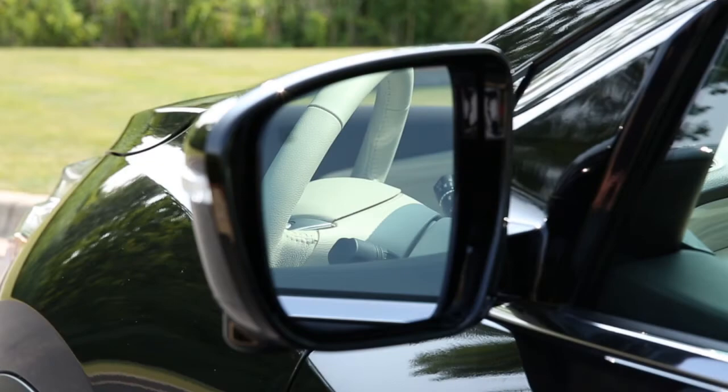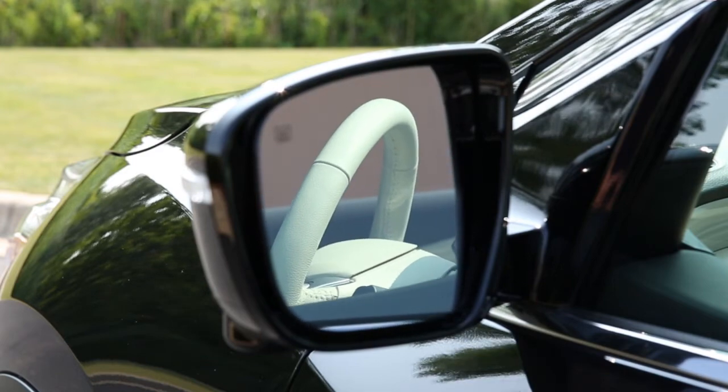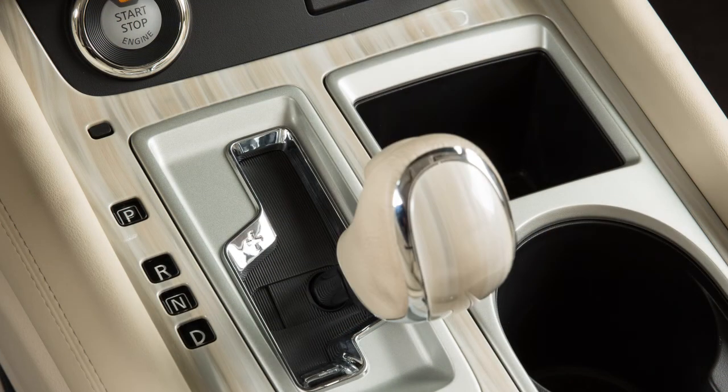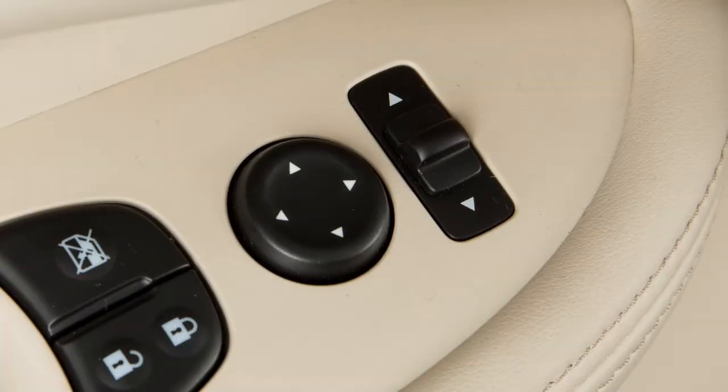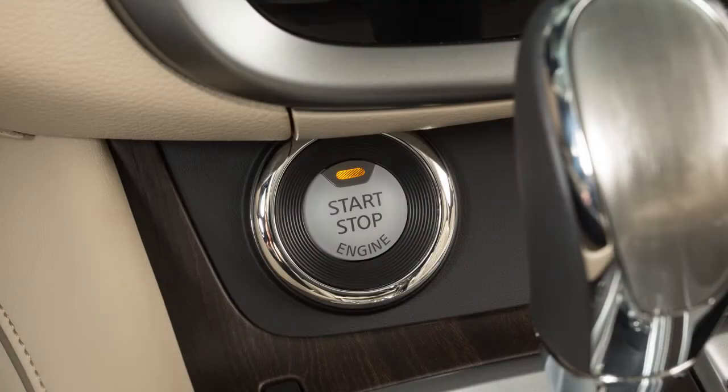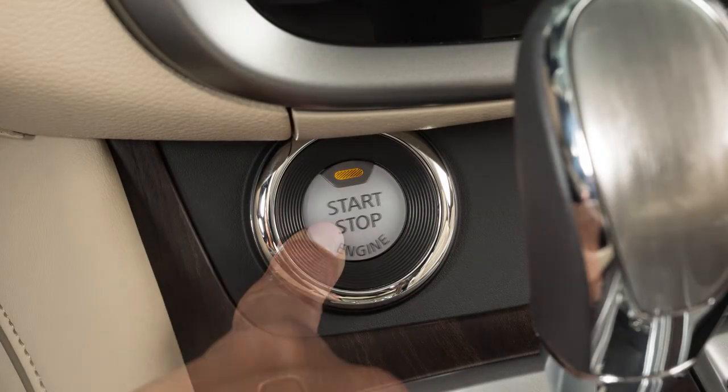The mirrors will return to their original position when any of the following have occurred: the shift selector is moved to any position other than reverse, the outside mirror control switch is set to the neutral or center position, or the ignition switch is placed in the OFF position.